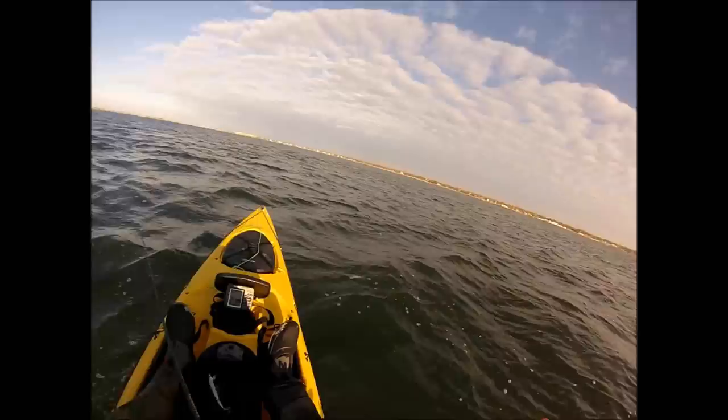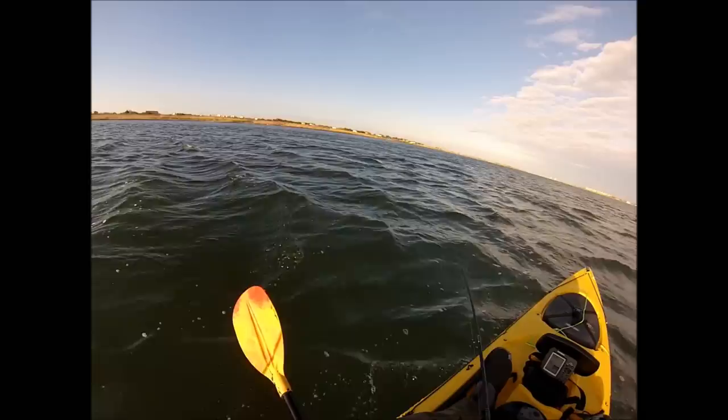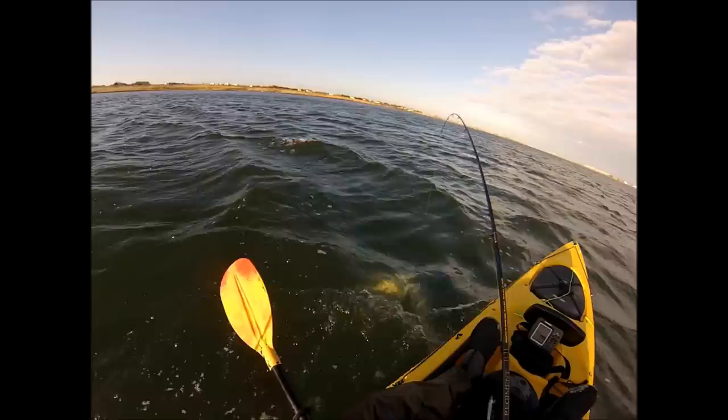I'm using a three-quarter ounce bucktail with a strip of number 50 Uncle Josh pork rind. I was just trying to work it near the bottom for bass and I thought this was going to be a bass, and when I finally brought it up to the kayak I was pretty surprised at what I saw.